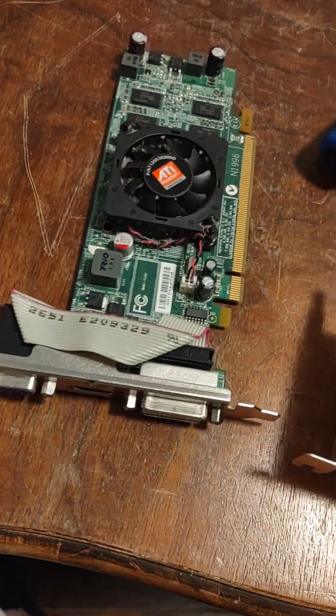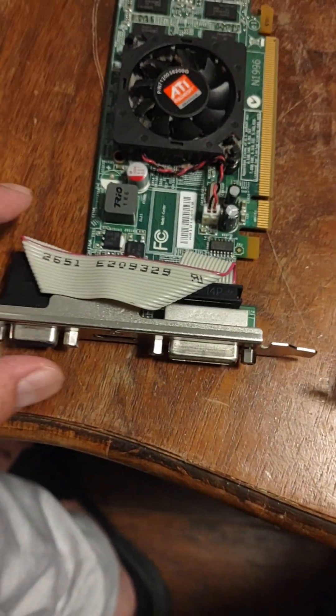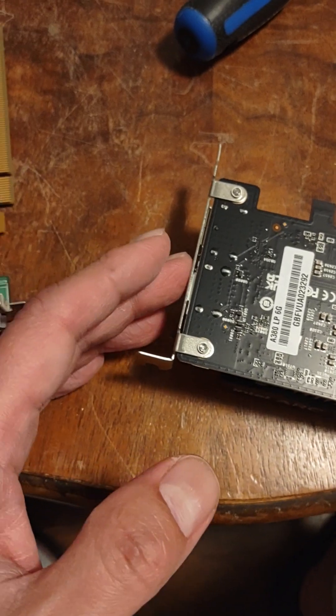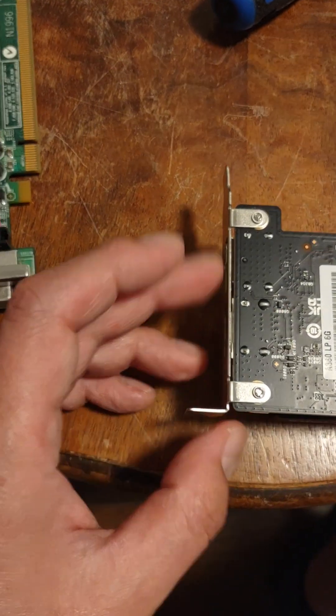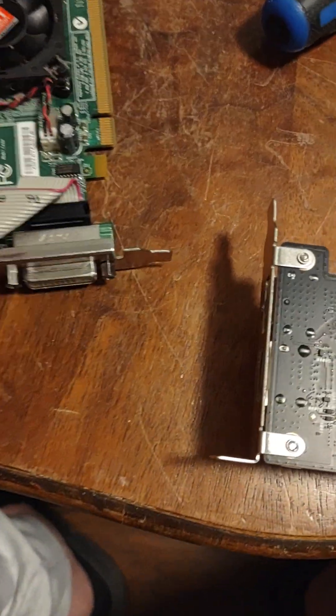I'm back. I just realized that this card actually is low-profile because it's about the same size. I'm going to try this — it's a really old graphics card from a Dell. I'm going to unscrew this part and put in the low-profile bracket. It's a half PCI, and I'll see if I can use this one.